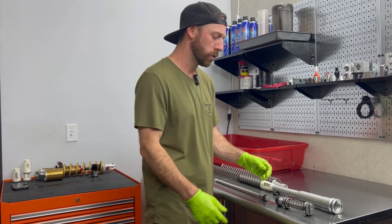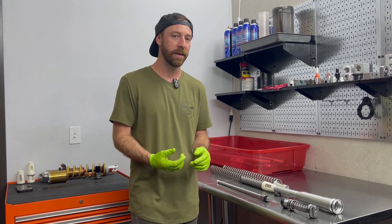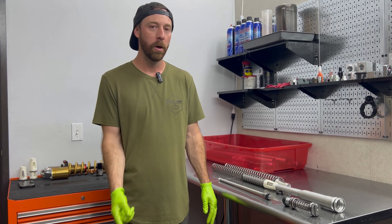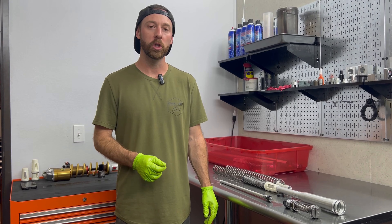We'll get some cool panning shots of what this looks like up close. In the next video we will share with you guys the valving mods we did, why we did them, and most importantly what you should expect as a rider to feel when we give back your JBI spec Honda CRF Showa forks.